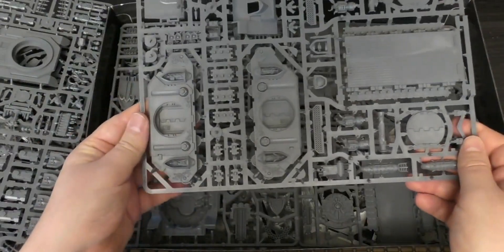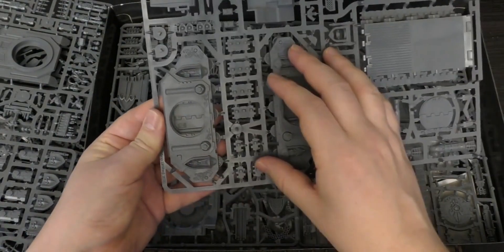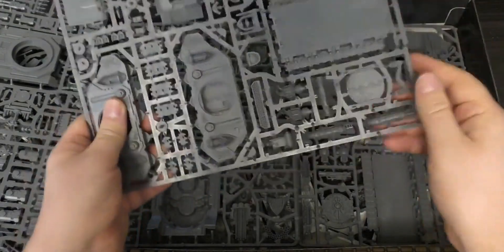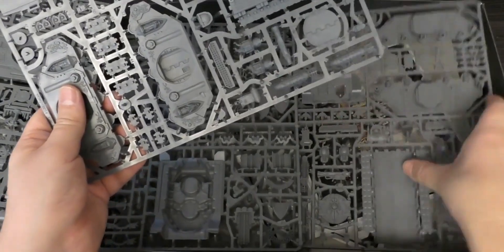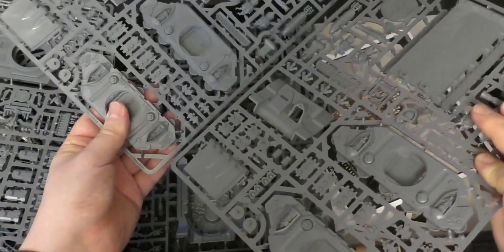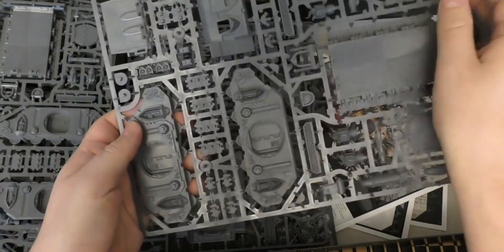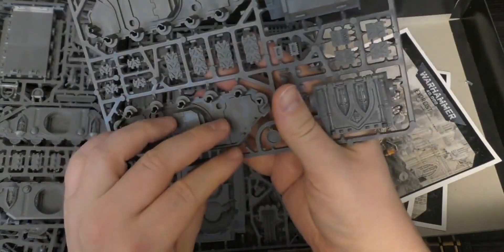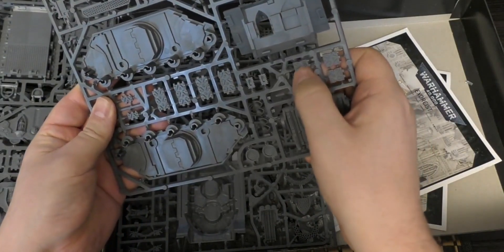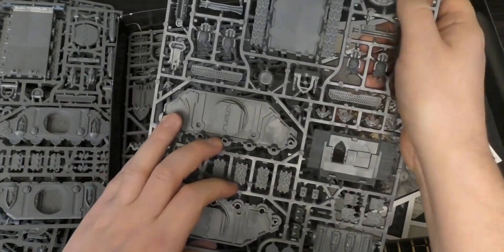Worth noting: I would not glue this on if you want to use the contrast paints or the glaze paints to make the lovely colourful stained-glass window effect. You've got the new chassis for the Rhino with the built-in reliquaries — statues and things — and the closed Rhino doors. This is going to be exactly the same as the Exorcist one, which I can already see is here. So you get two of these sprues, one for the Exorcist and one for the Immolator. I like the braziers and the tank treads with the roses embossed in there, and the side hatch doors.